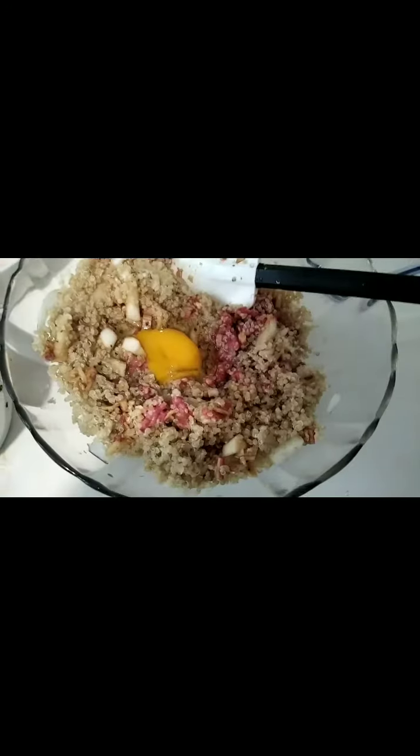All you need to do is mix them all together and marinate for half an hour. We will put the onion and garlic all together here and mix thoroughly.